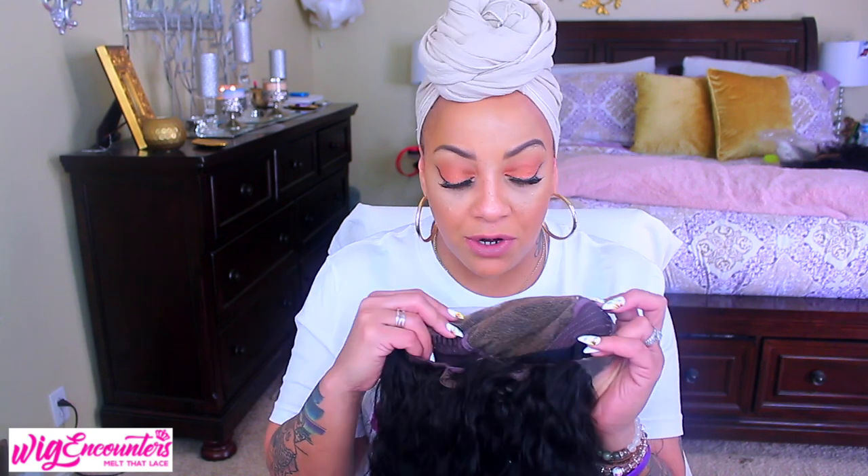The wig has already been bleached and plucked by me. I plucked the hairline a little bit, then rewashed it after I thinned the hairline out — it's curly and plucking and brushing can brush out the texture, so I co-washed it and let it dry. It's 100% Indian Remy virgin hair, 20 inches. It comes with combs in the cap at the temples, one at the top, and an adjustable strap with an elastic band at the nape.